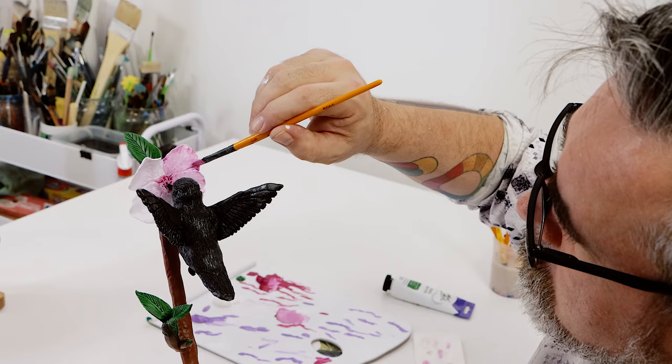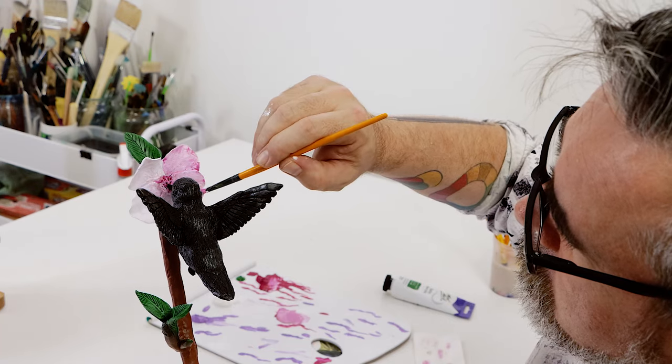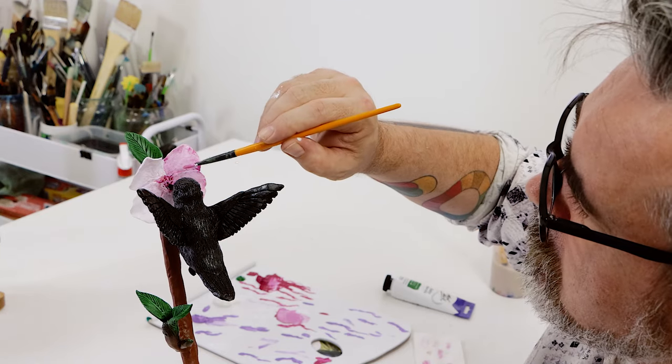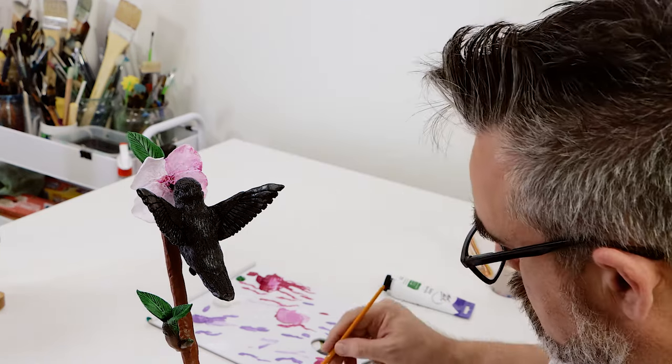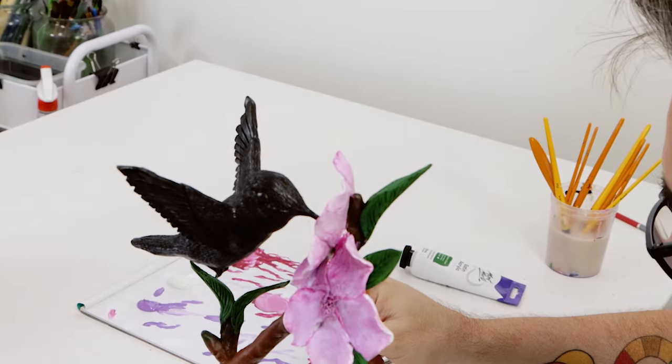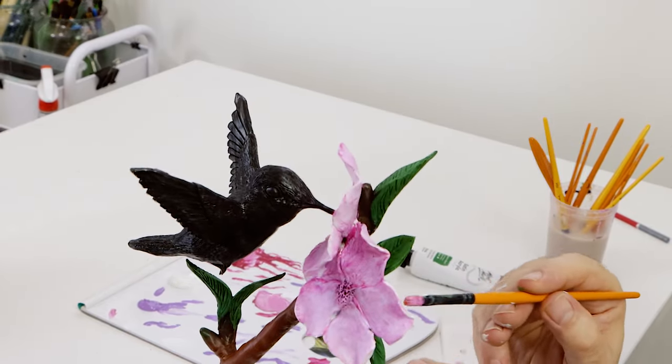The flowers can then be painted with another coat of titanium white, and once this is dry we paint them with a watery mix of magenta and white. Once this is dry we concentrate more of the pink into the centre of each flower and paint the edges of each petal white.